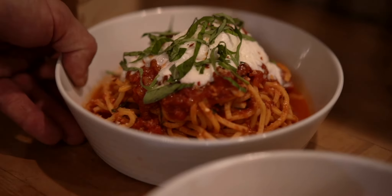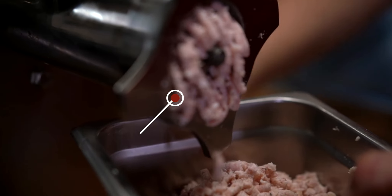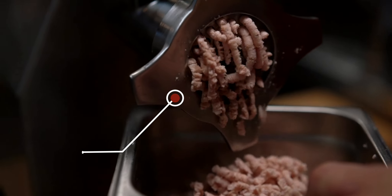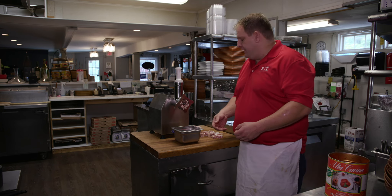Hey guys, Justin from Stanton Italian Table. Just want to show everybody today one of my favorite pasta dishes — spaghetti alla matriciana. We start off by grinding our pancetta. It gives a little more crispy effect in the sauce, a little bit more extraction, and makes for a really good flavor.